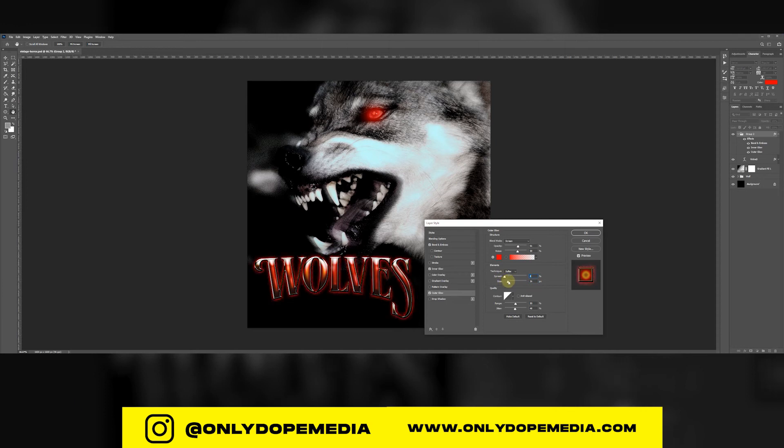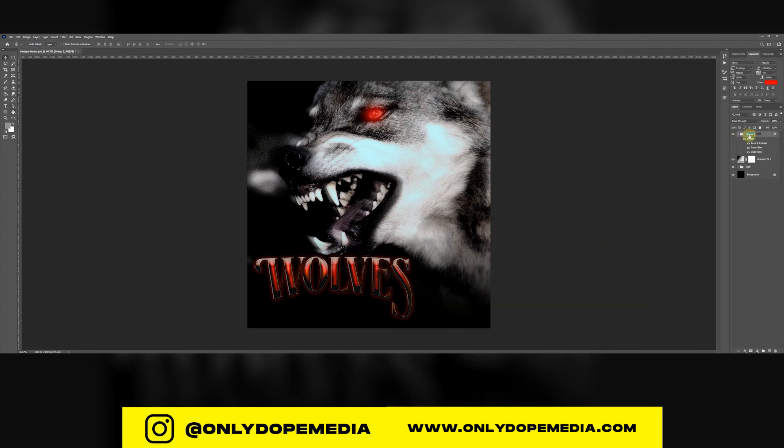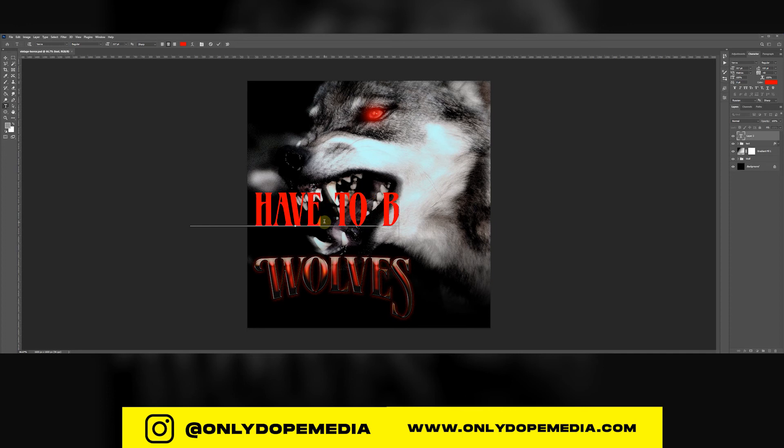Add an outer glow to give it that pop on the outside, and add a little noise to it so you can do the Dissolve blending mode. I'm just touching up and fixing some things — you can do the same for yours. I'm liking these settings. Now rename your title so you can see it. I want to do a little bit extra since it's a movie cover — I'm going to add a little more text with a subtitle to give it that nice movie type of feeling.